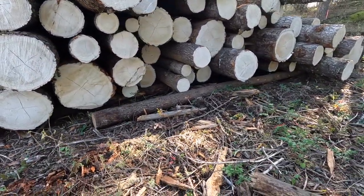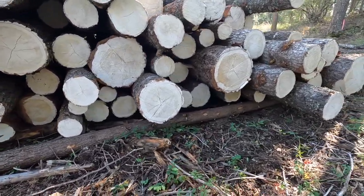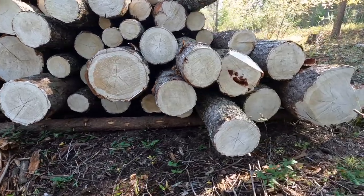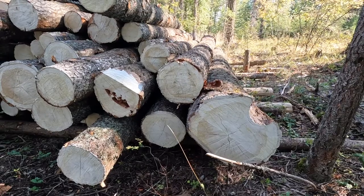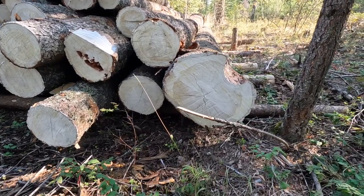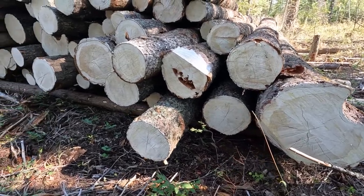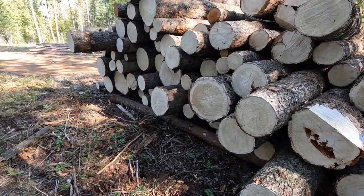Some shorter, just depending, but this is all pretty premium stuff here. Some of it's got a little bow to it, but some of them are just big pumpkins — great beams, great lumber. Working with doug fir, there's definitely a difference than working with the pine species.